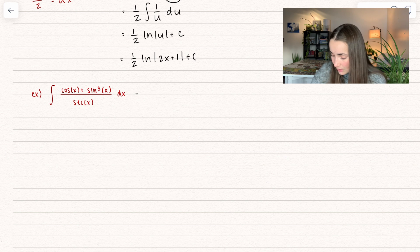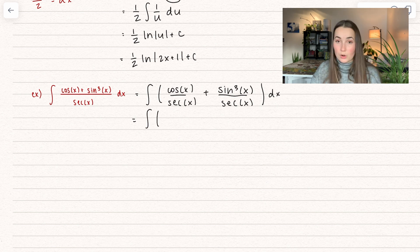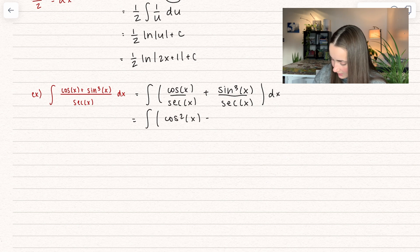Here this is one of those situations where we can actually go ahead and separate out the fraction — if this was flipped, we would not be able to do this. But since that addition is in the numerator, we can make this equal to cosine of x divided by secant of x, plus sine cubed of x divided by secant of x. Let's go ahead and simplify that out. Secant of x is equal to 1 over cosine, and if we're divided by that, that just becomes cosine squared of x. And then this other one becomes sine cubed of x times cosine of x.